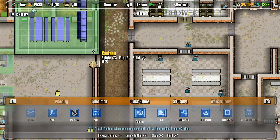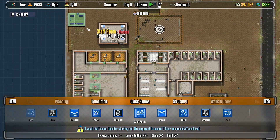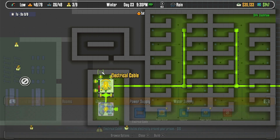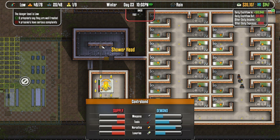First things first, I want to clarify that I like the Switch Edition. I had a lot of fun playing this game and I think it's worth it. With that being said, if you're looking to get Prison Architect on your Nintendo Switch, here are some things to consider before buying it.